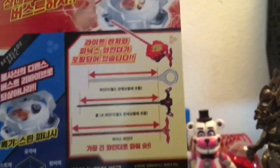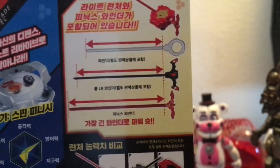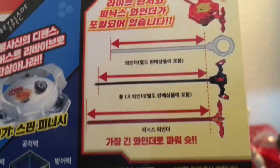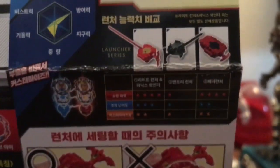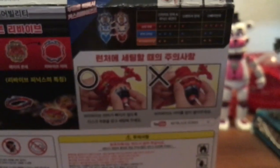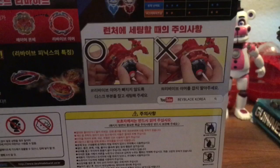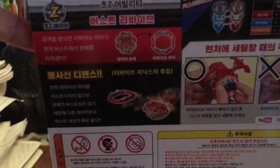This is the launcher it comes with — the Phoenix launcher. It's taller than the normal launcher and has more string than other launchers. When you put it on the launcher, be careful — the outer metal piece has to be on very securely.